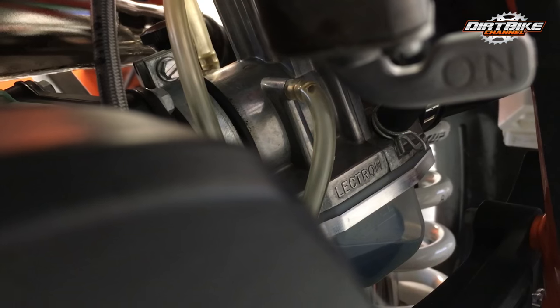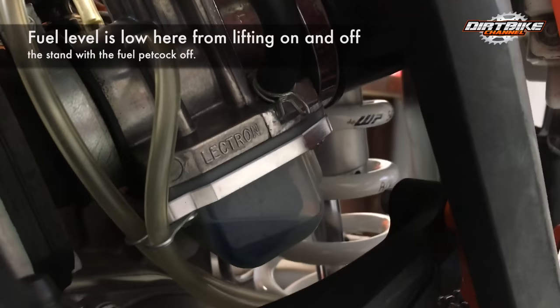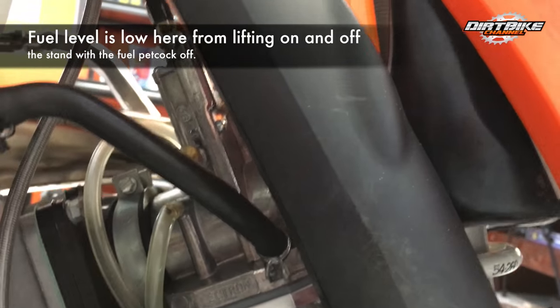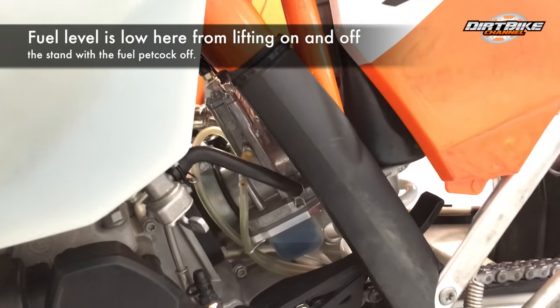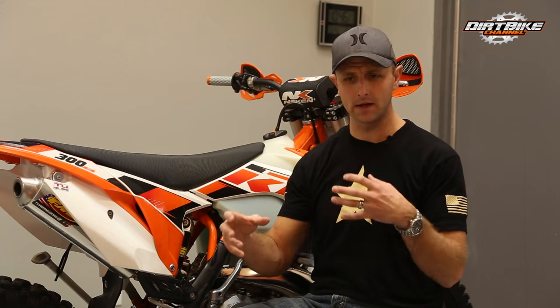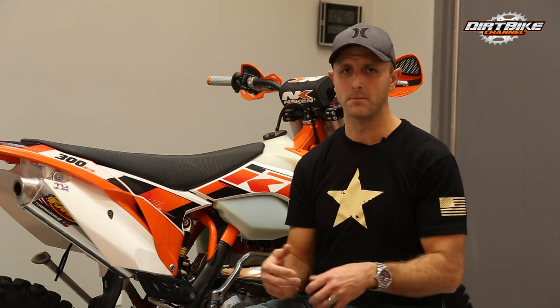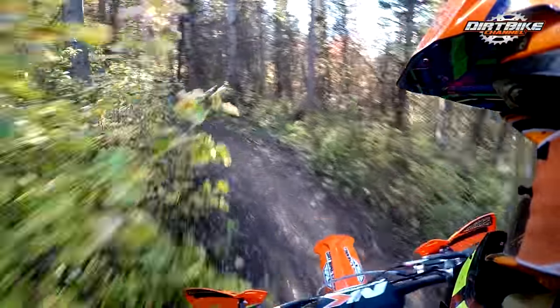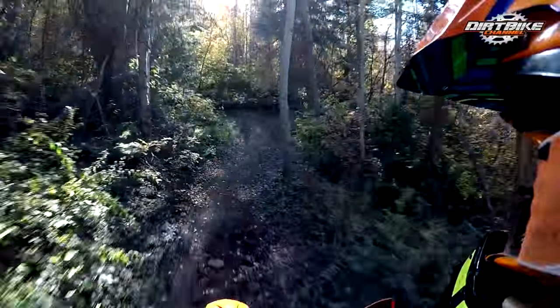Another thing I like about the Electron is that the float bowl is transparent — you can actually see where your fuel level is. I had a situation where, when I got the carb, the fuel in the float bowl was just a little bit too high. I contacted the Electron guys and they said it was a bit higher than they'd like, then walked me through pulling it off and bending the float tab to get the fuel level back down. Good customer service, and they do check this at the factory so it should be a non-issue for most people.